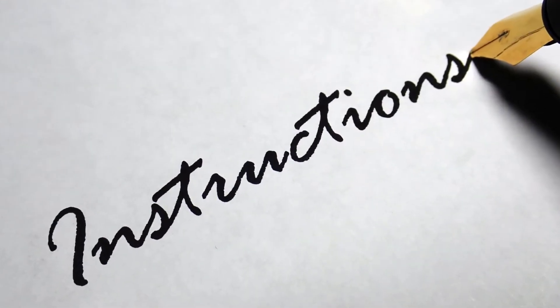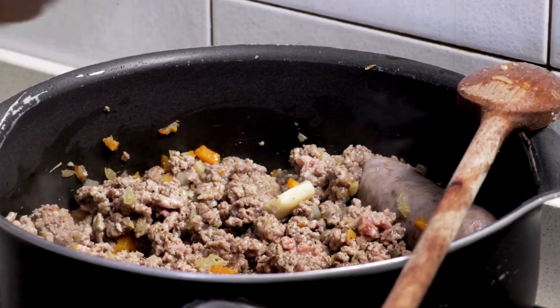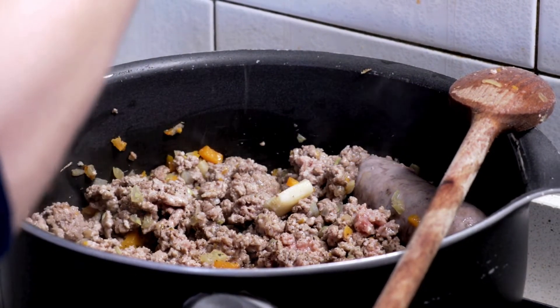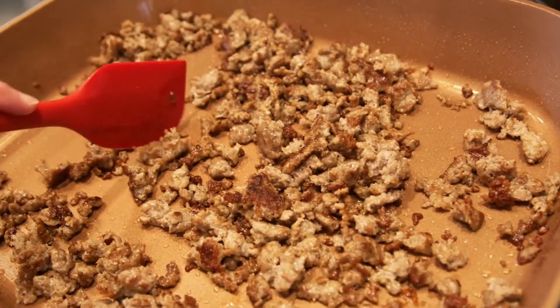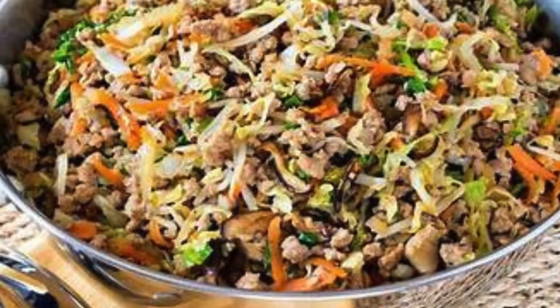Instructions: Cook the egg roll in a bowl. In a large skillet, brown the ground sausage over medium heat, breaking it apart as it cooks. Once cooked through, stir in the coleslaw mix, garlic powder, ginger, and soy sauce or coconut aminos. Mix well to coat the cabbage and carrots. Cook until the coleslaw mix is tender but still slightly crisp — this should take about 5 minutes.